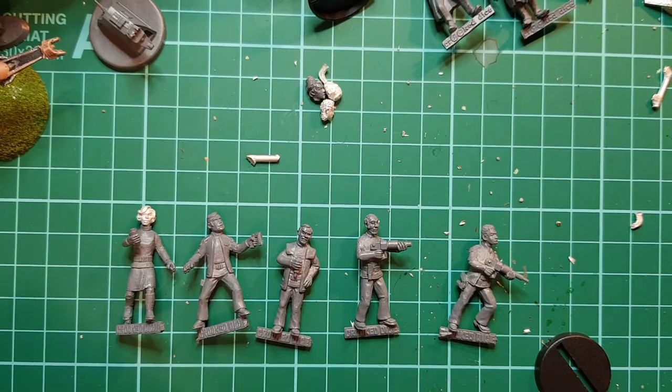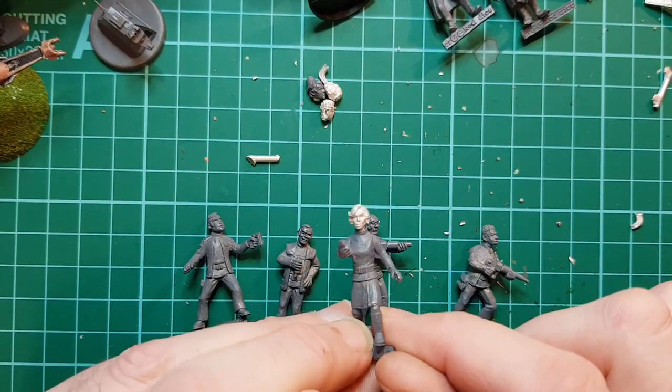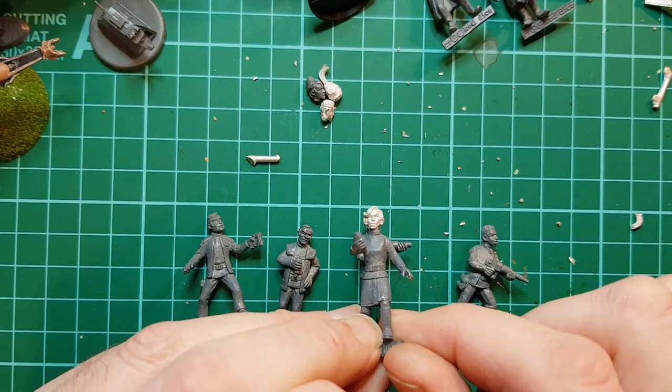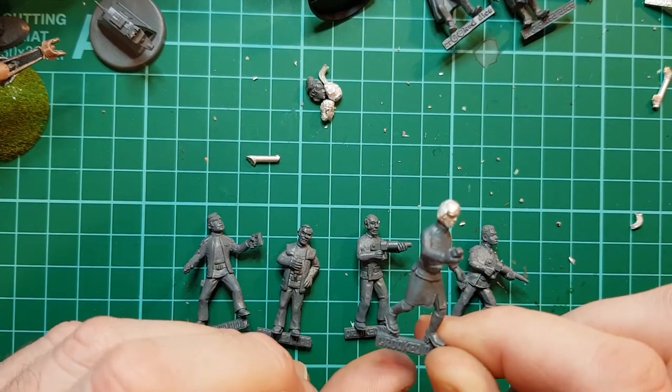I've undercoated these with just Poundland really cheap acrylic primer. I've decided to do Helena and Russell instead of Maya, because the sculpt on the face is just so nice - it seems a shame to waste it. I'll probably send off and get another Maya.